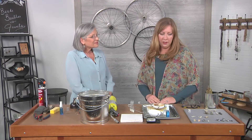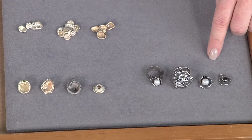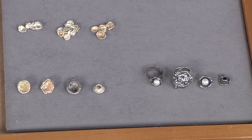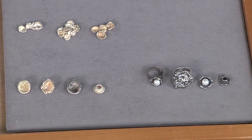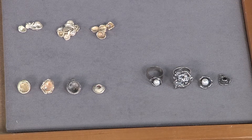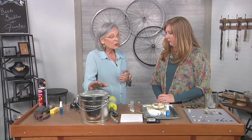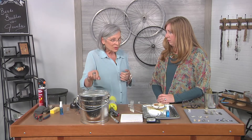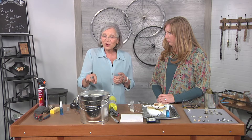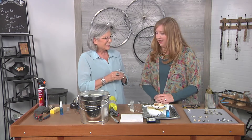Let's take a look first at these pieces right here that show what we're going for. You don't really know what you're going to get — it's a very organic, serendipitous process. Sometimes you get smaller pores, sometimes you get bigger pores. You need to keep the water cold because you're going to be pouring molten metal into it, and if the water is not cold you'll get metal that sticks to the bottom, which is what happened in this bucket.